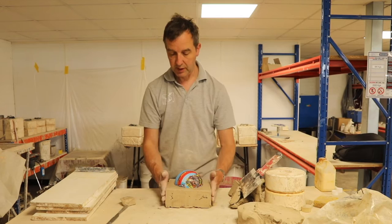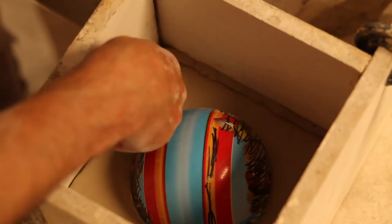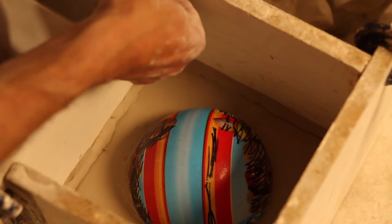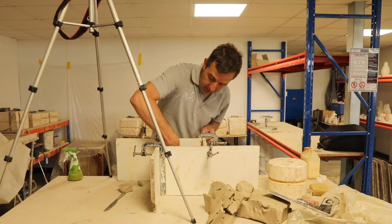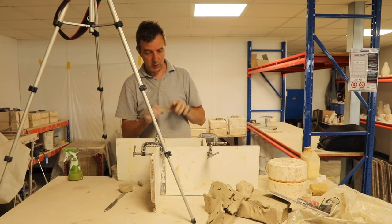Now we need to block it in. Trust me, you can't overdo this. A number of times I've thought, oh, that'll be all right — never is. Only when you've taken dry plaster out of your shoelaces do you realise that this is worth doing: spending a little bit of time just making sure there is no way for the plaster to escape.